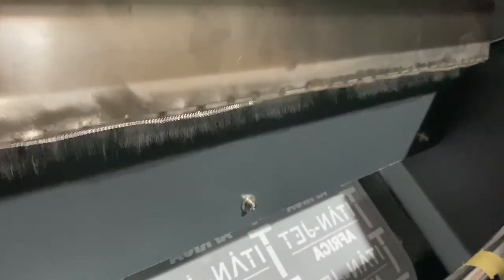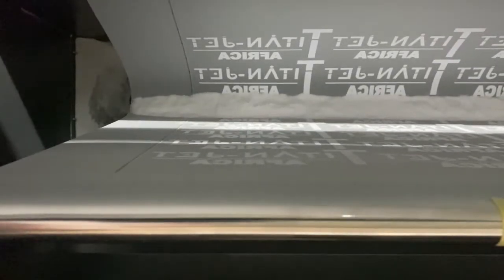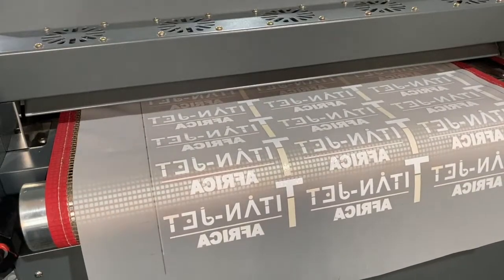The printer prints to a film that is dusted with a powder glue, which only adheres to printed areas. Once the film is printed, it is fed onto a conveyor belt through the oven system, where the glue gets melted and fused with the pigment ink.